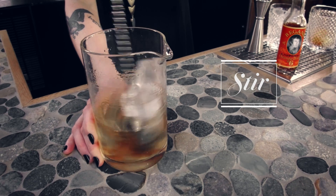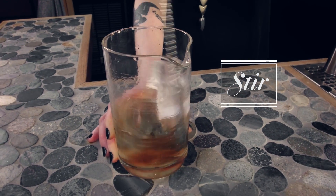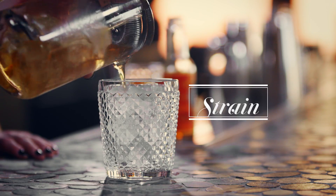Add ice to our mixing glass and give it a good stir to dilute it. Stir for roughly 30 to 40 seconds. Strain it over ice into a rocks glass.